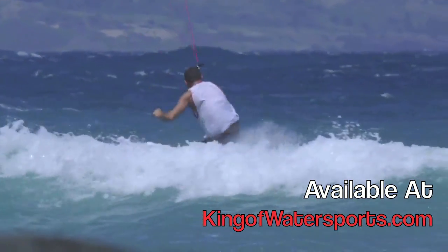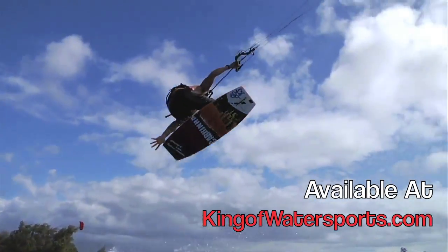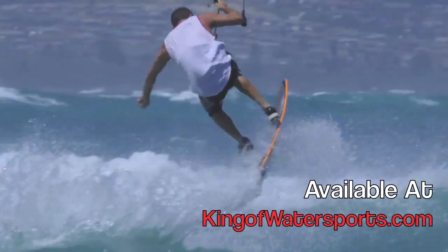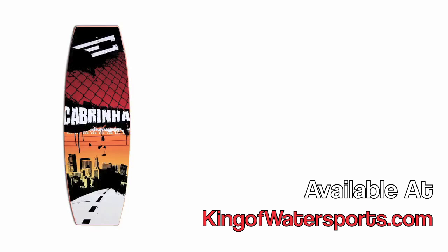Nothing is out of the question. Hit kickers or sliders, or take your skateboarding game to the water. The Wake Skate is built with a vertically laminated wood core. Models come complete with either a full EVA deck pad or grip tape traction. The Wake Skate comes in a 120cm size.